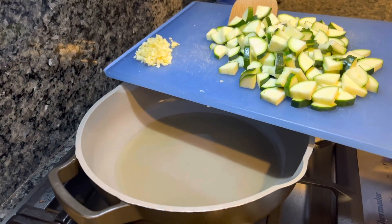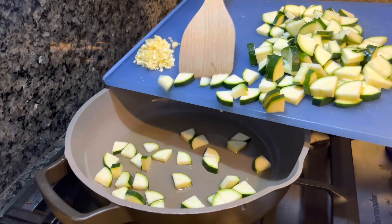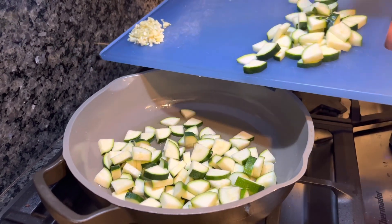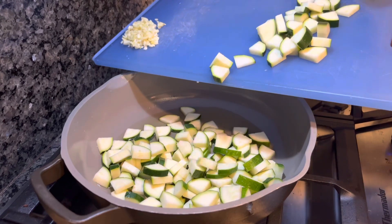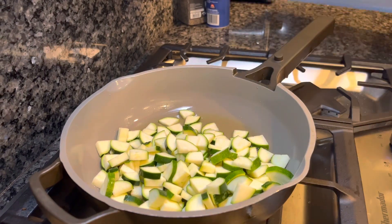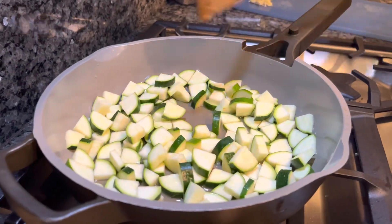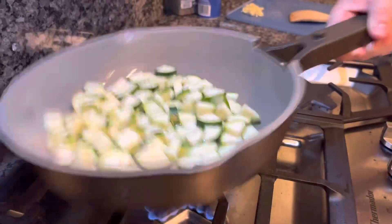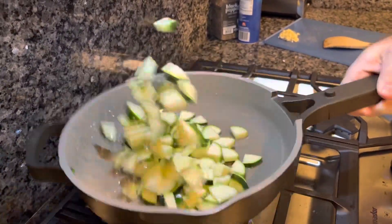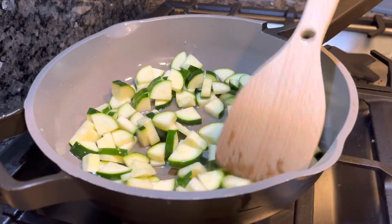We're going to get our zucchini into the oil. It's been preheating for about three minutes on medium — just a light sizzle, that's what you want to hear. It doesn't need to be scalding hot at this point. Hold back on the garlic for a little later because it will burn if you put it in now. Get the zucchini nicely coated in the oil and let it cook.